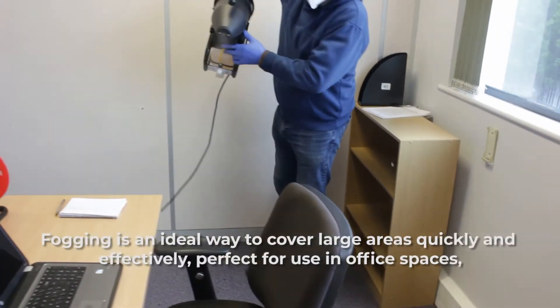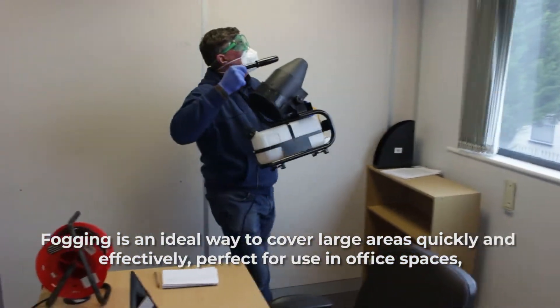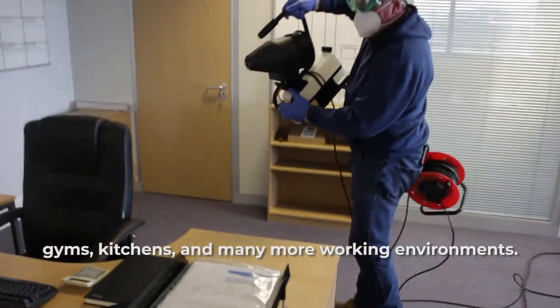Fogging is an ideal way to cover large areas quickly and effectively, perfect for use in office spaces, gyms, kitchens and many more working environments.